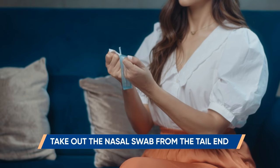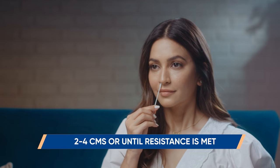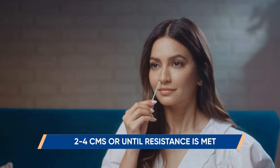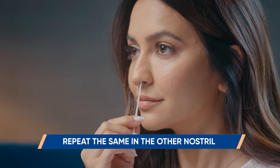Take out the sterile nasal swab from the tail end. Carefully insert the sterile nasal swab in one nostril, 2–4 cm or until resistance is met. Roll the swab 5 times along the inside of your nasal passage. Using the same swab, repeat in the other nostril.